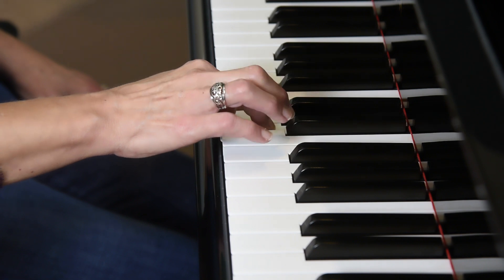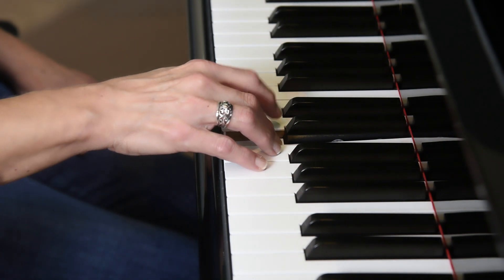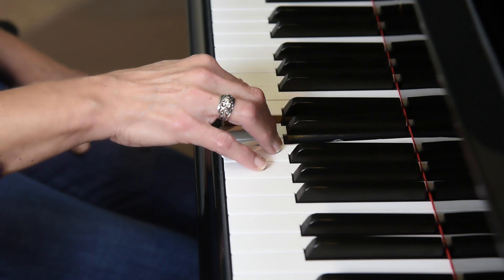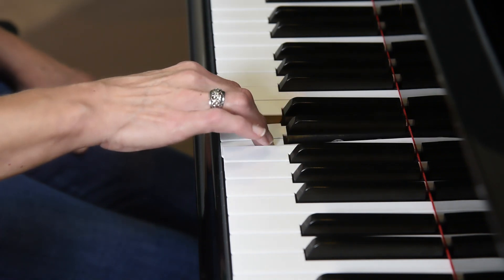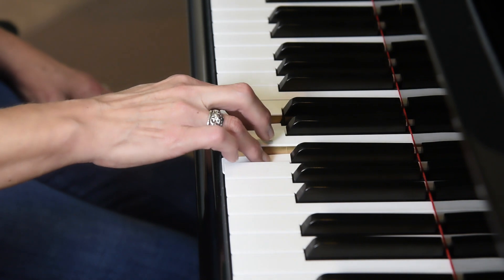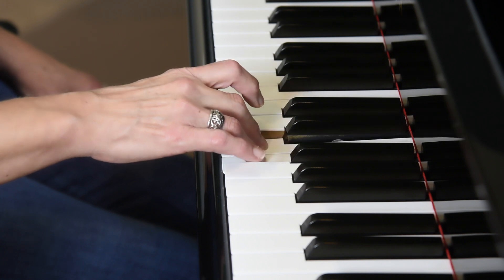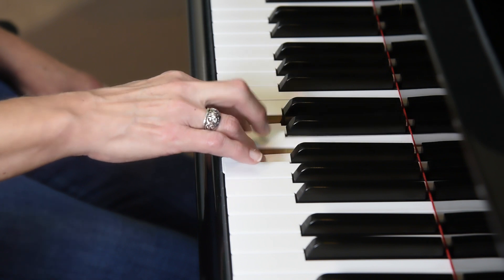We're going to do four more. Next we're going to hold down our third finger and repeat fingers two and one. Check your wrist to make sure it's tall. You want to be playing on the tip of each finger. Second finger holds, fingers three and four repeat. Check the arch of your hand — your knuckles should be tall. Fourth finger is now going to hold, repeat fingers three and two. Keep it slow, don't rush. Play on the tip top of each finger.